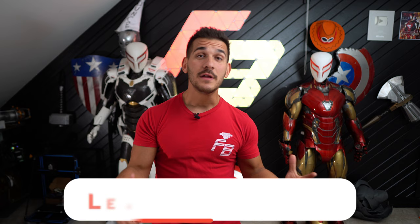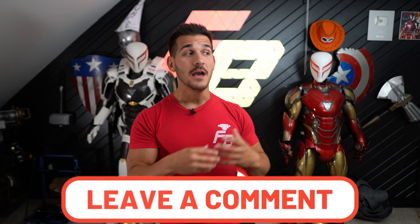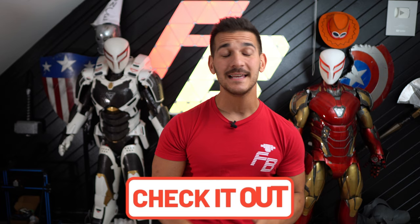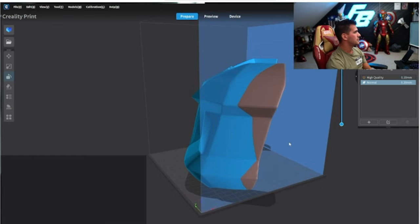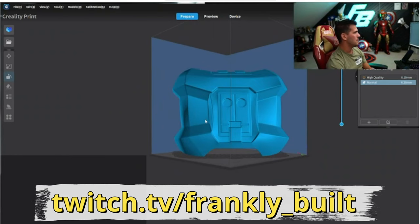3D printing technology is just advancing quicker and quicker every day, and cosplayers, prop makers, and really anybody in the hobby gets to reap those benefits. Let me know down below what you thought — do you want to see more videos like this, or see me raw print more stuff? If you're wondering what I'm going to do with all these extra Spider-Man helmets, I'll be throwing them up on my Etsy. Also come hang out on my Twitch. Thank you to Surfshark VPN for sponsoring, and a big thank you to all of you for watching. Have a good day!